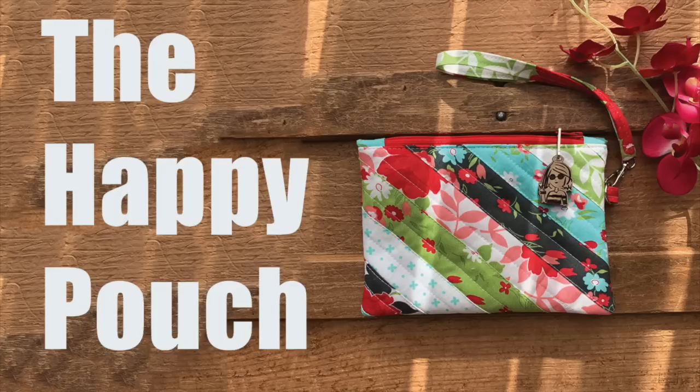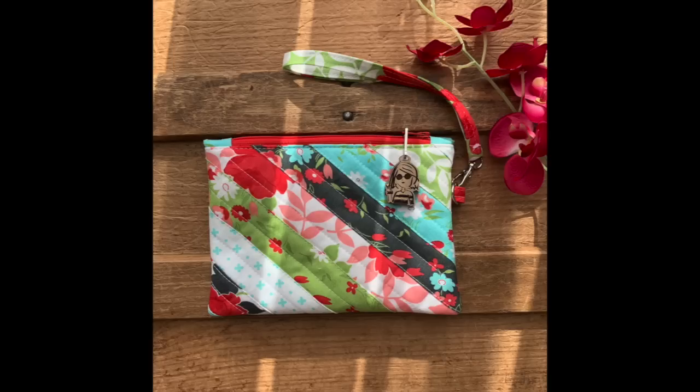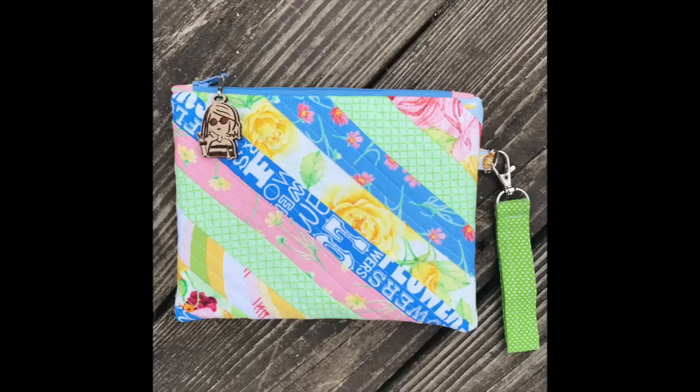Hi everyone, thanks for joining me. I posted this happy pouch in the Facebook group before Christmas and I promised you a tutorial and I sort of forgot about it, but it popped up in the feed again recently, so it reminded me that I needed to get this tutorial done. This is a pretty easy pouch to make and I think you guys are going to enjoy this tutorial. It looks more difficult than it is. Don't let it scare you. So let's get started.